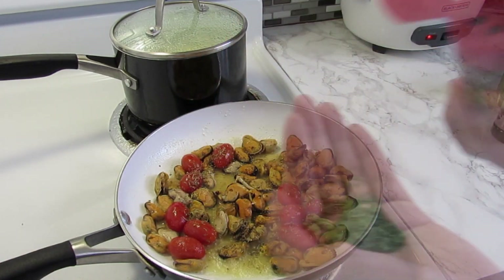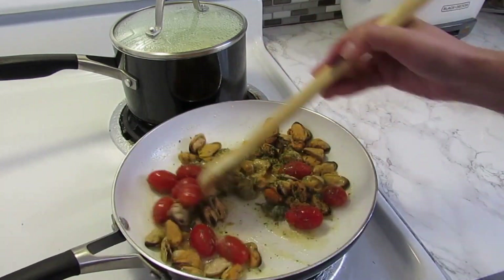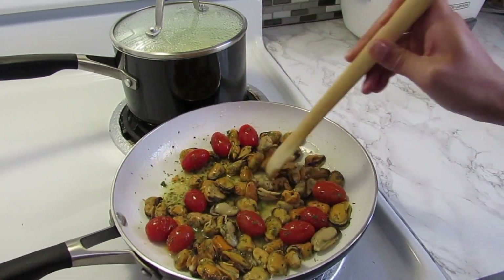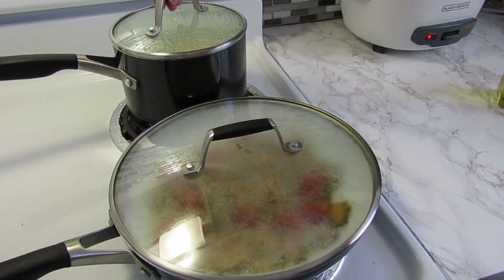Add parsley to taste, stir a little bit, then cover and simmer on a low heat for five to ten minutes.